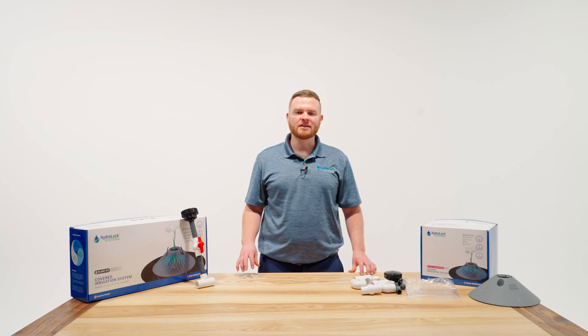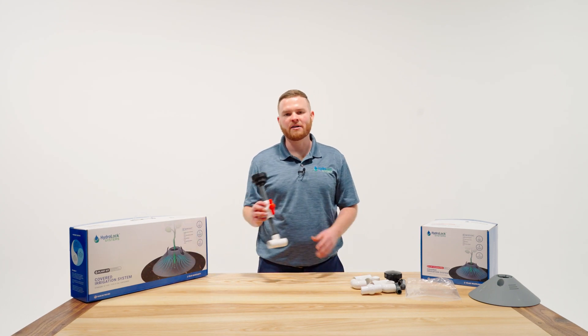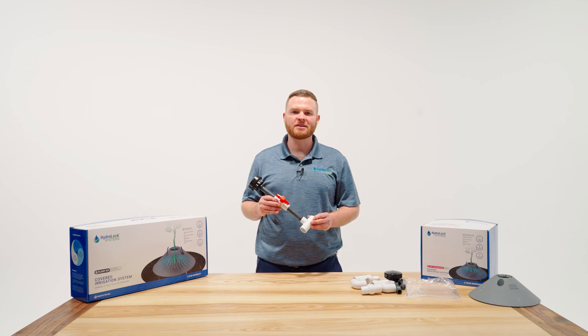Hi, I'm Martin with HydroLock Systems. In this segment we're going to go over the 12 port manifold assembly, what it's used for, and how to properly put it together.